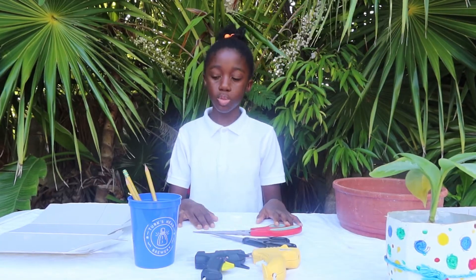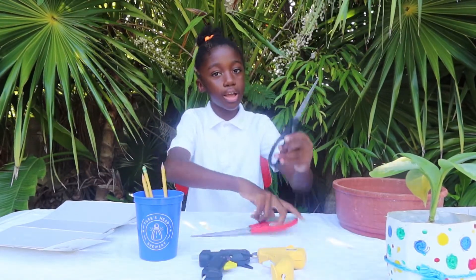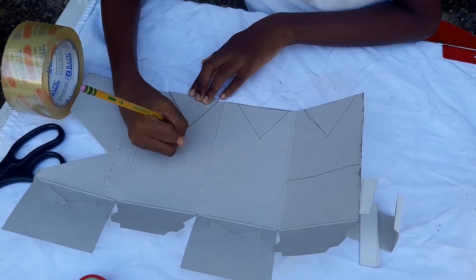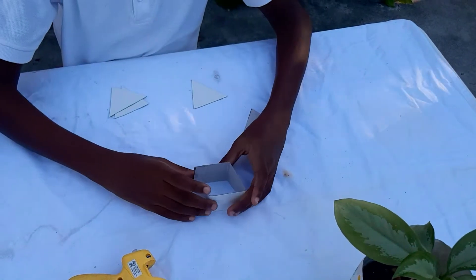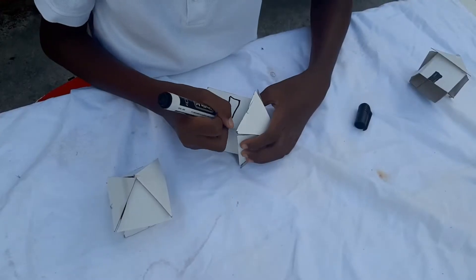Now, I'm going to be making model houses for my Tsunami experiment. For my model homes, I'm going to be using cardboard, pencils, hot glue guns, and scissors. And this is one of my model homes for my Tsunami experiment.